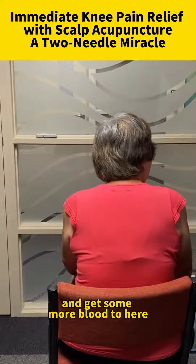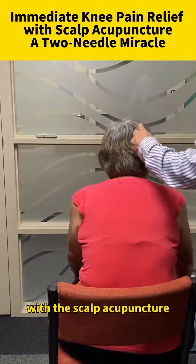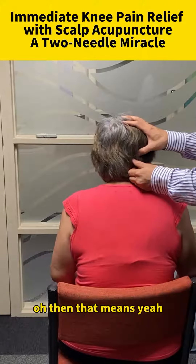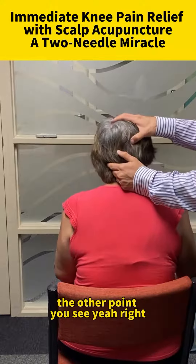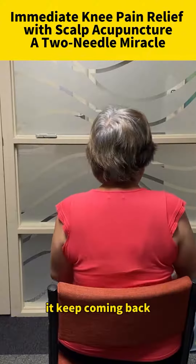With the scalp acupuncture, you see I press over here — there's nothing. But the point over here is very painful, and that means it is connected to here. The other point, you see, yeah — immediate relief.